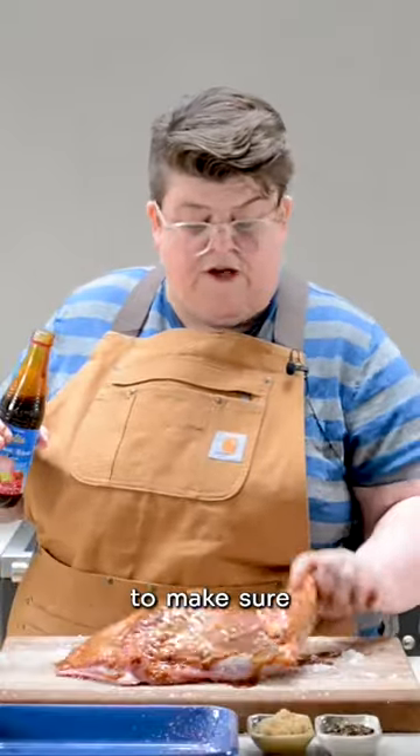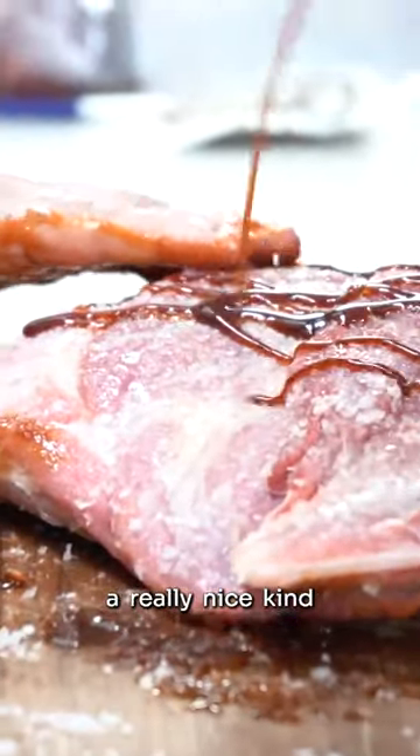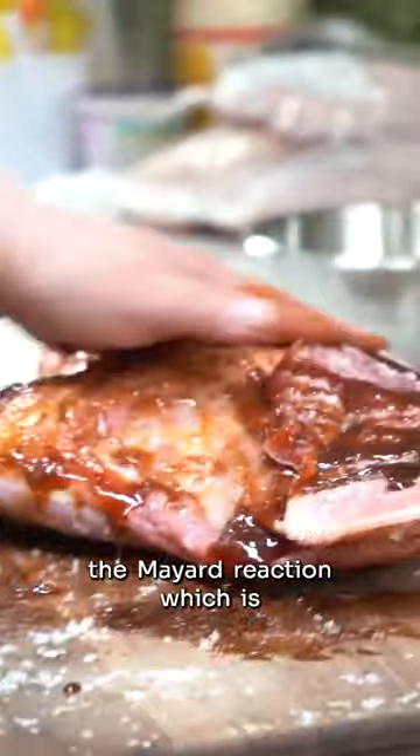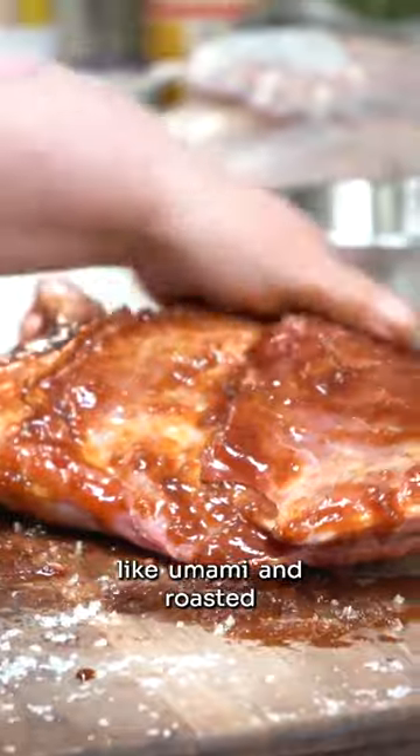Same as we did with the salt, you want to make sure you get it in all the good places. This will form a really nice crust — it gives you that caramelized effect, which we call the Maillard reaction, which is what makes meat go nice and brown and taste like umami and roasted.